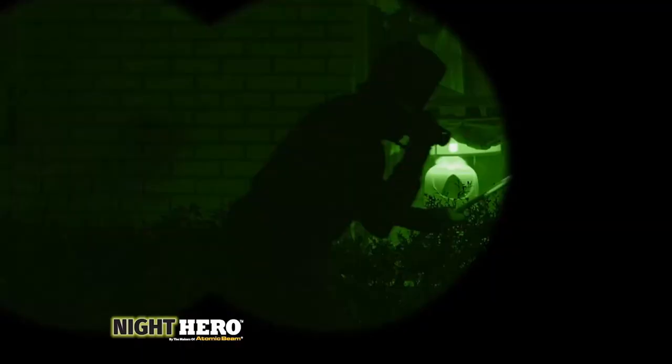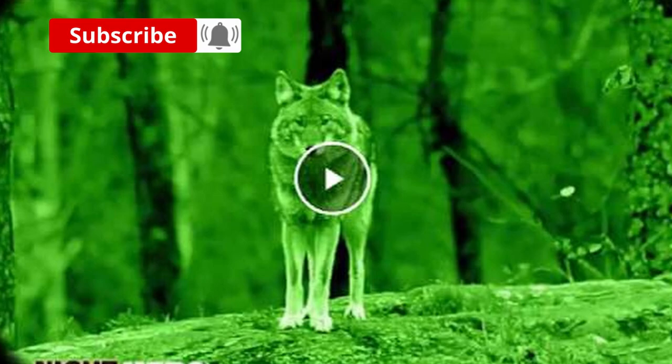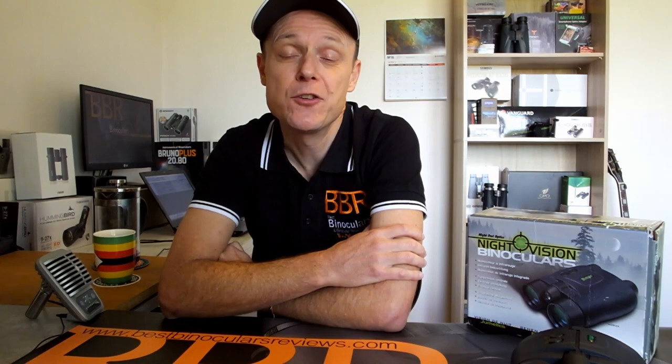So when you consider this, and the fact that they use a relatively weak green laser light, I can guarantee that there is no way that you will be able to achieve the level of clarity and brightness at nighttime as what they suggest is possible on their publicity images and videos. So there you have it — honestly, these Atomic Beam Night Hero binoculars are nothing more than a con. Have you used these or any other really cheap so-called night vision binoculars? And what do you think of companies like this and their wild marketing claims? I'd love to hear about it in the comment section down below.